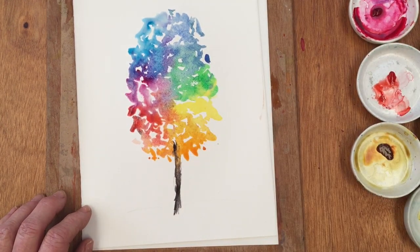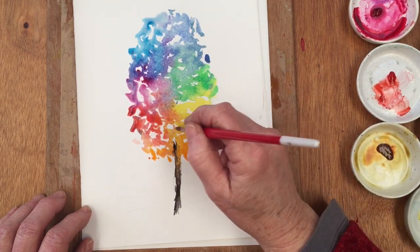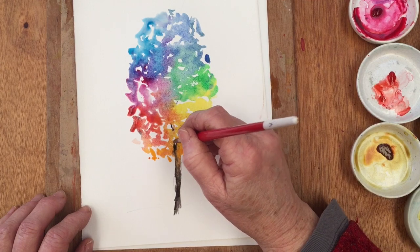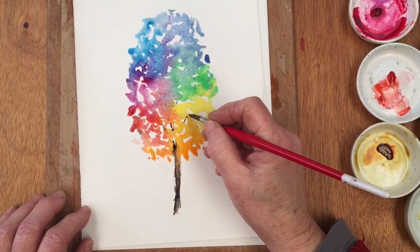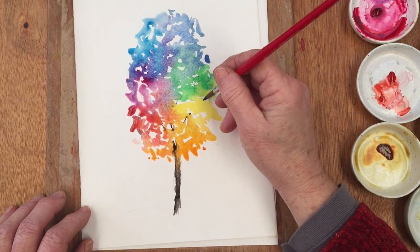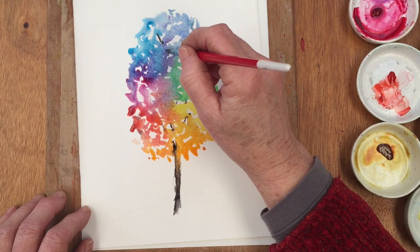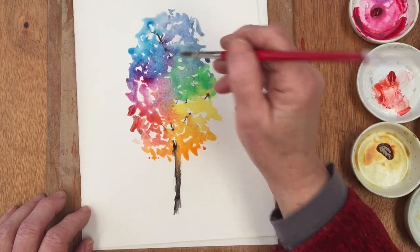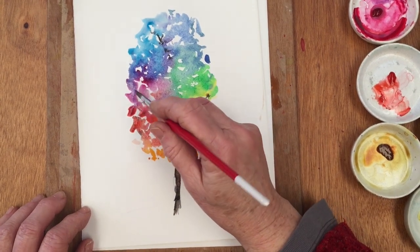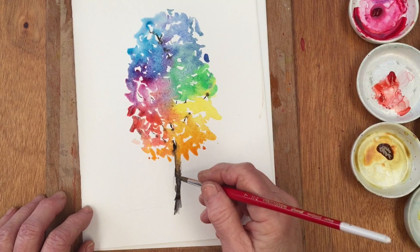I have no time for ultra realistic watercolor — I think you might just as well use a camera. Why would you spend weeks painting something which looked exactly like a photograph? So this is an imaginary tree. It's got a lovely thin slim trunk which I've just painted in using a very, very dark brown — that would be black mixed with sepia or something like that.